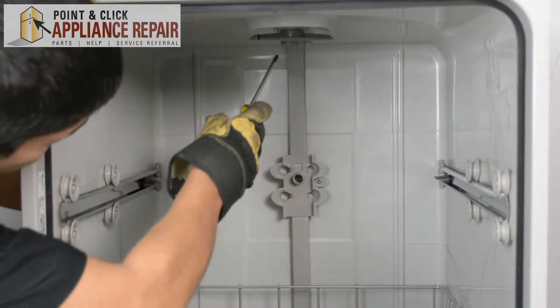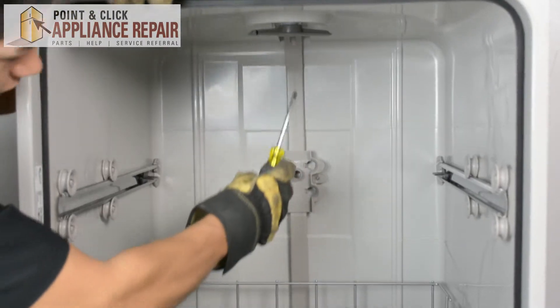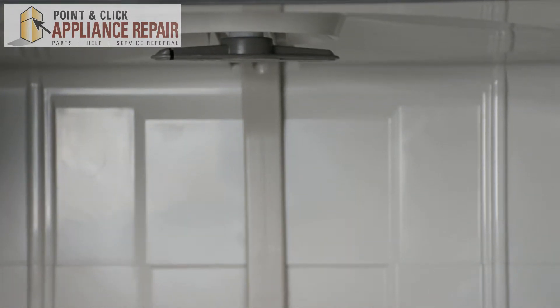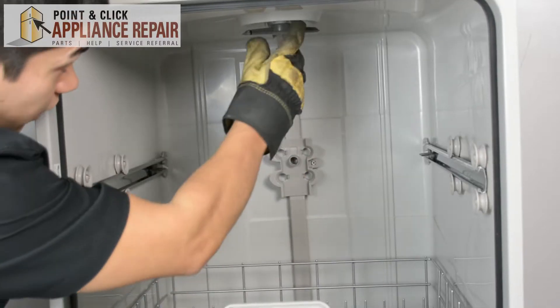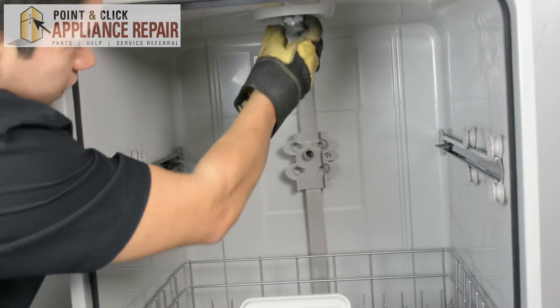Now we're going to have to detach the water supply tube from the top and from the back of the dishwasher — it's screwed in. Now that it's unscrewed we can move the supply arm freely.